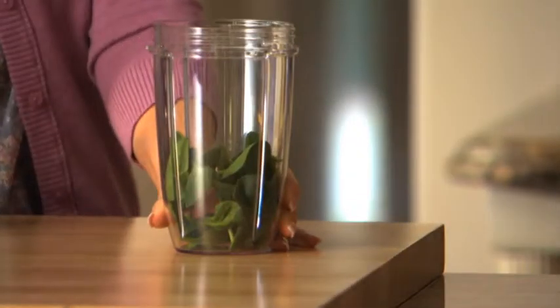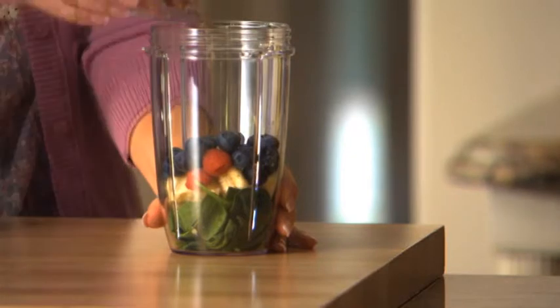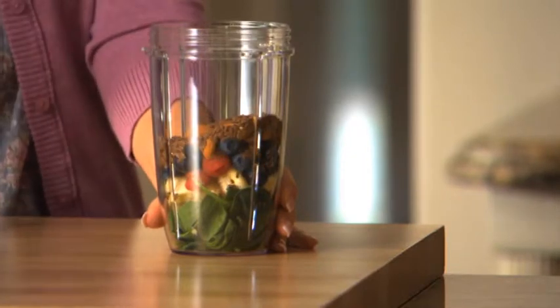Start with some spinach for fiber, banana for potassium, add some berries for antioxidants, then almonds and flax seeds for the important omega-3s.